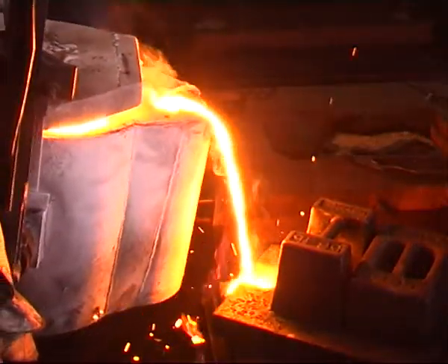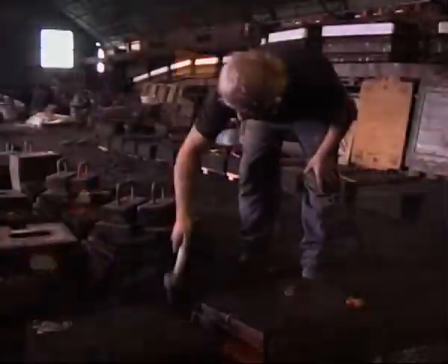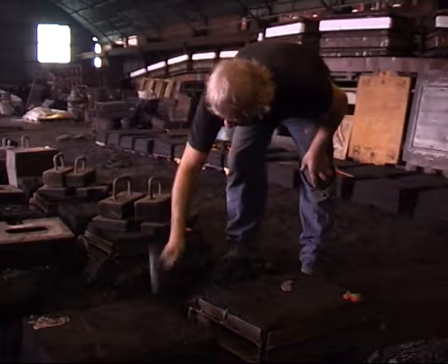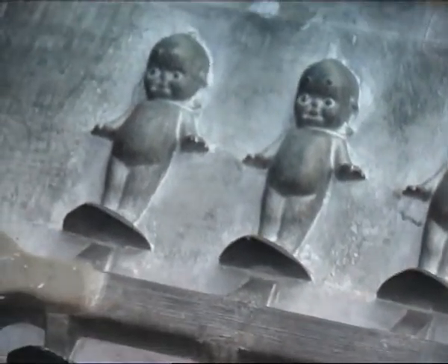After we pour the metal in, we leave it for about three or four hours and then we knock it out. We knock all this runner system off. Then it goes up in the dressing shop, it gets dressed all around the edge, then it gets painted — and therefore it makes eight bush babies.